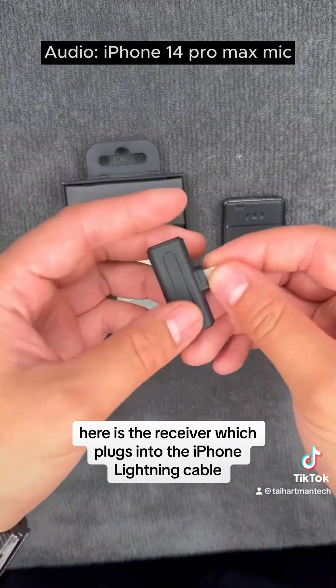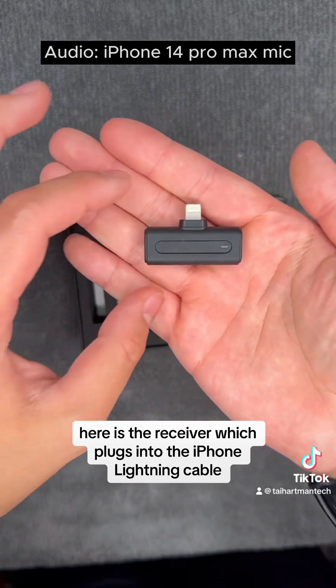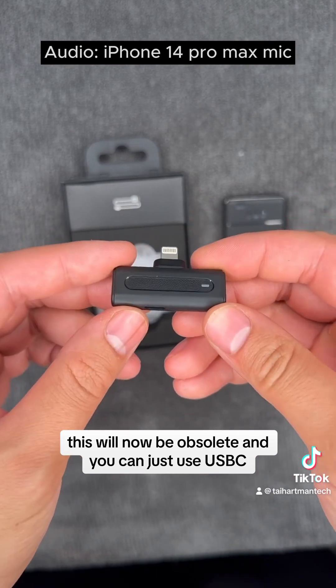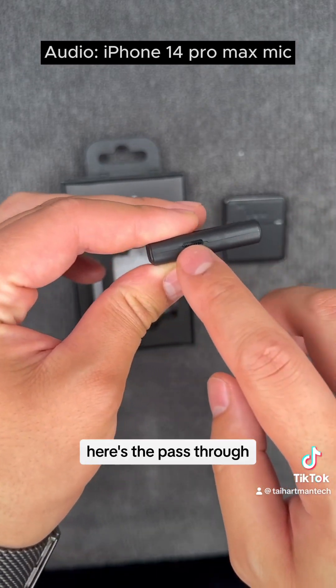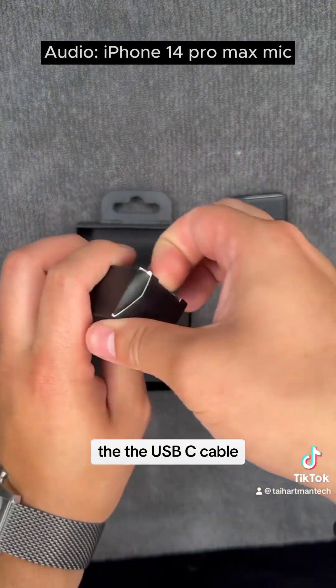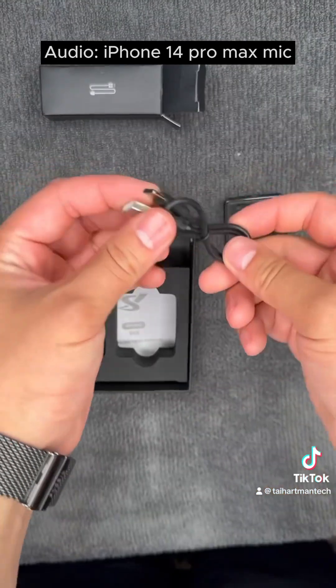Here is the receiver which plugs into the iPhone via lightning cable. With the new iPhone 15 this will now be obsolete and you can just use USB-C, which is great. And here is the pass-through charging and an indicator light. Here's the USB-C cable.